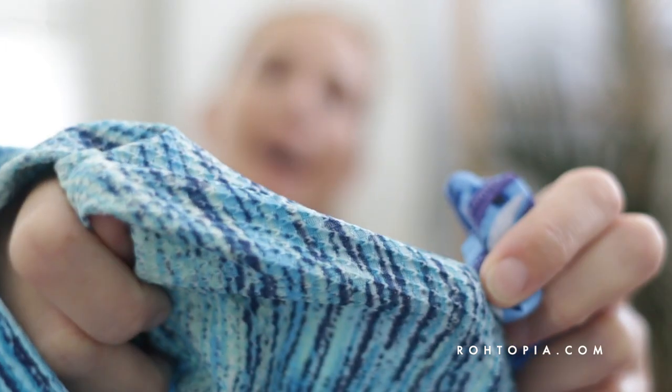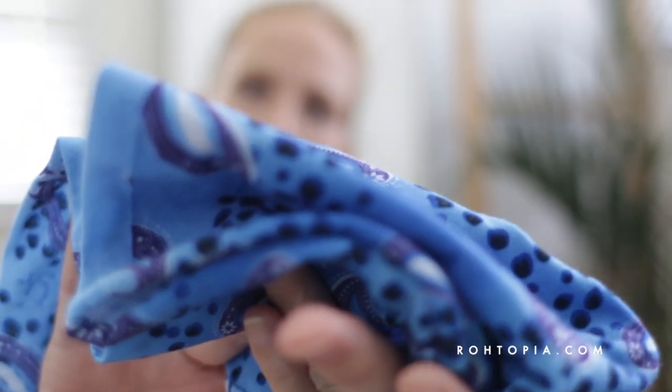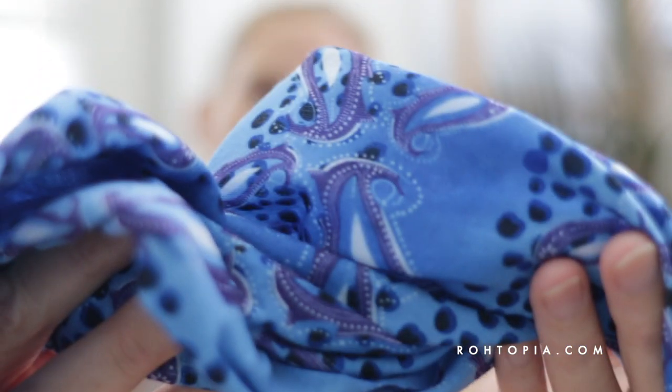They come in different materials — I've got one that is more useful for the ocean because it's kind of like a lycra fabric. You can see this material, whereas my other two scarves are a cotton-stretch blend. You can also get them made with wool and stretch.